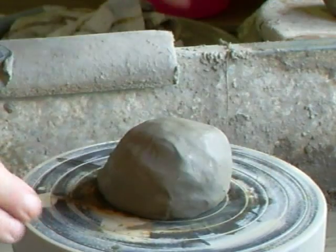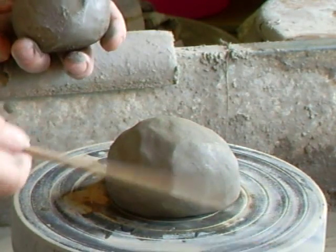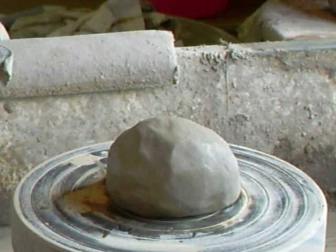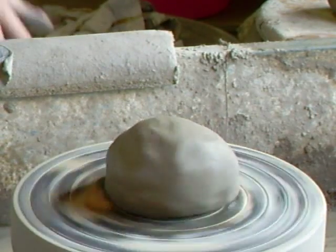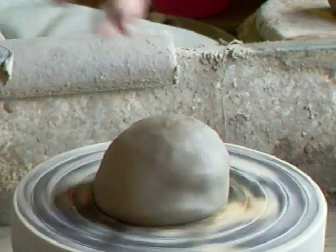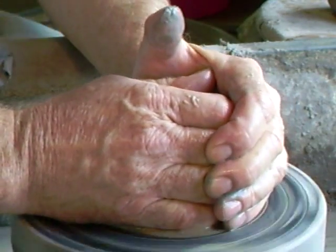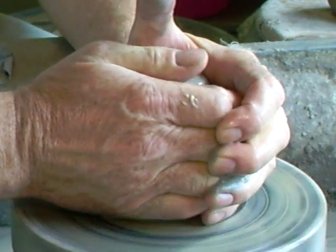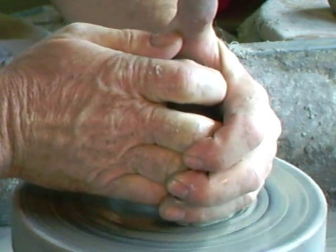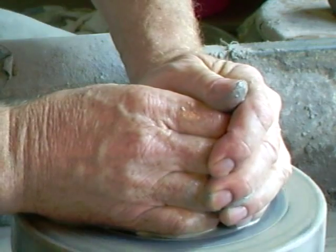What I'm going to do is make a bowl and then set up a gauge. Maybe when I come to setting up the gauge I'll just bring out the zoom a bit so you can see. So centering up the clay, coning up, centering down.